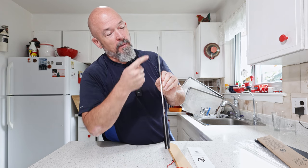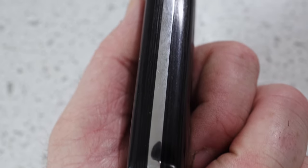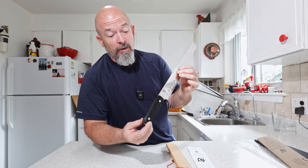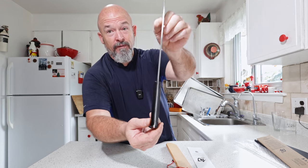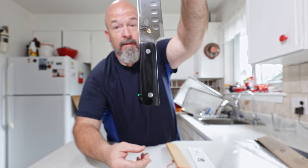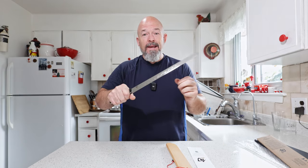Anybody that knows anything about knives — you have the blade, and the tang actually runs all the way down into the handle, so that is one complete piece of metal, which is fantastic. It is very thick and solid.